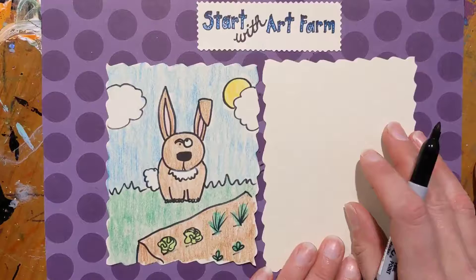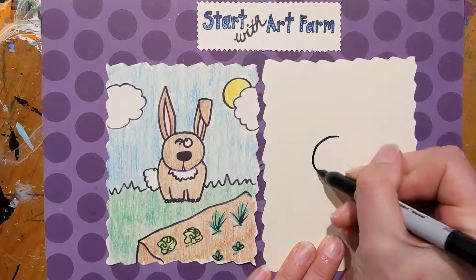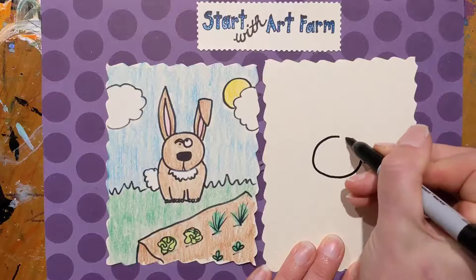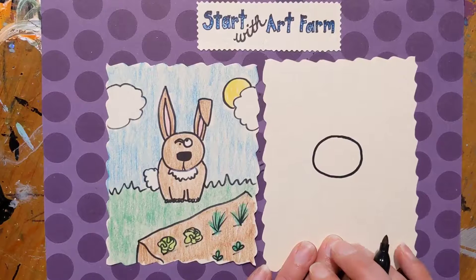The first part of our picture we're gonna draw is our round face. Just a round circle right in the middle — it doesn't need to be perfect. Remember, this is a derpy doodle. If you need to pause the video at any time you can, and then just jump back in with us.